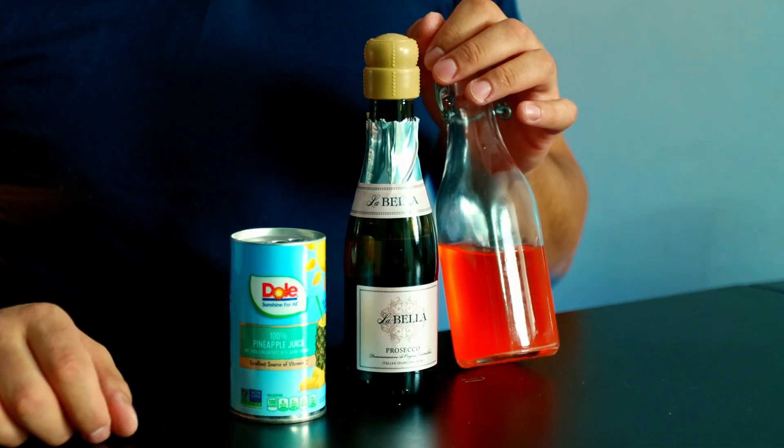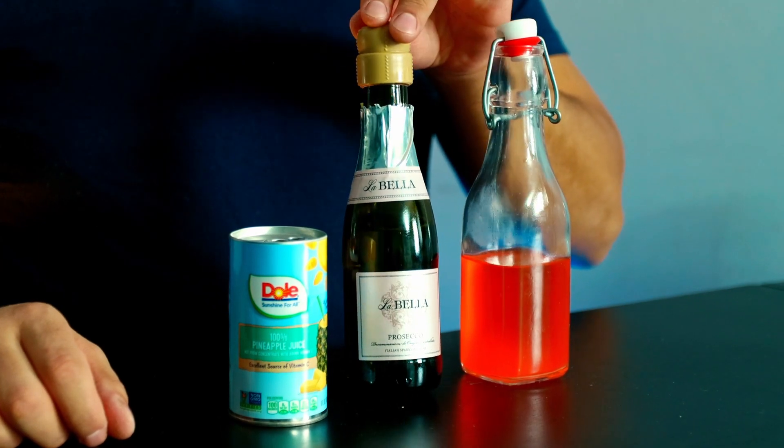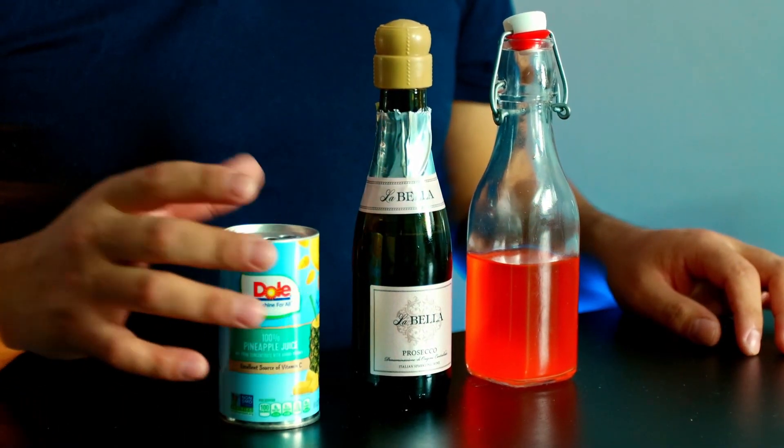For this cocktail we're gonna need candy corn infused vodka, prosecco, and pineapple juice.